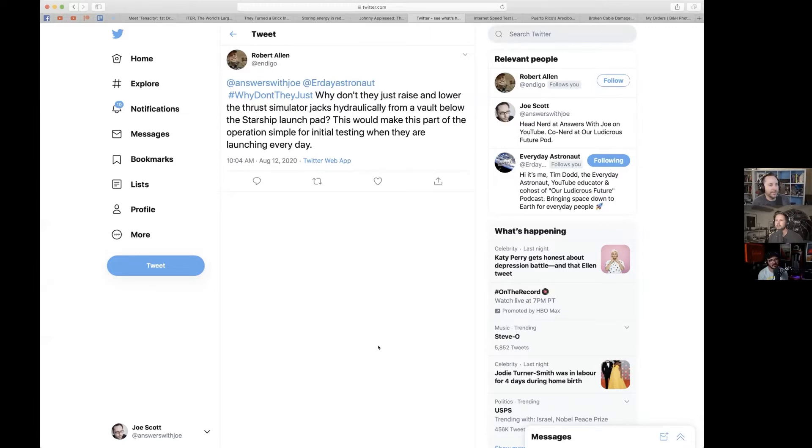Thrust simulator jacks — this is where we all just stare at Tim. My understanding of what the thrust simulator jack is: it's like a thing underneath the Starship prototype that pushes up and simulates the thrust when they're doing pressure testing. So he's basically saying, why don't they just keep it under there? Because it already is hydraulically — it's just these big hydraulics that go up and push on the vehicle. He's asking why not put it inside a vault so they can launch on top of it without having to remove it.